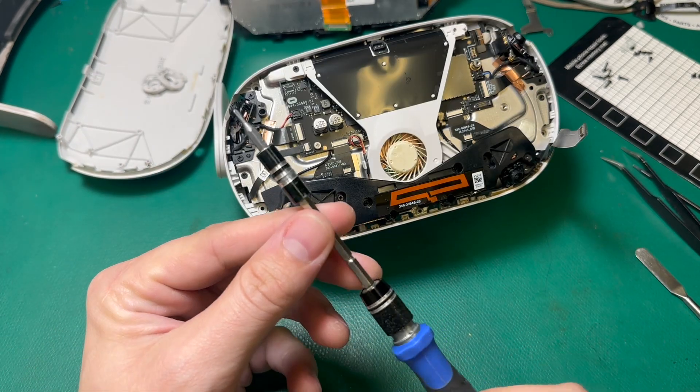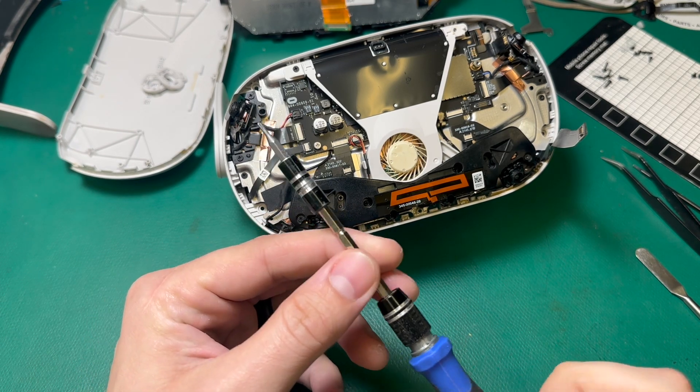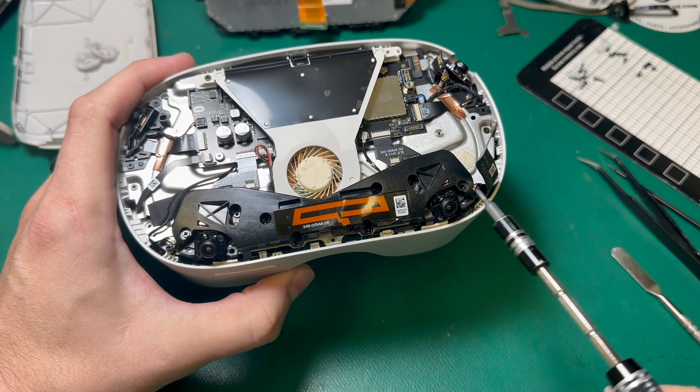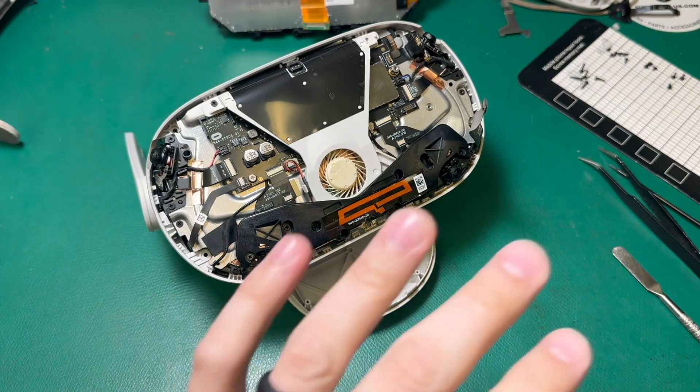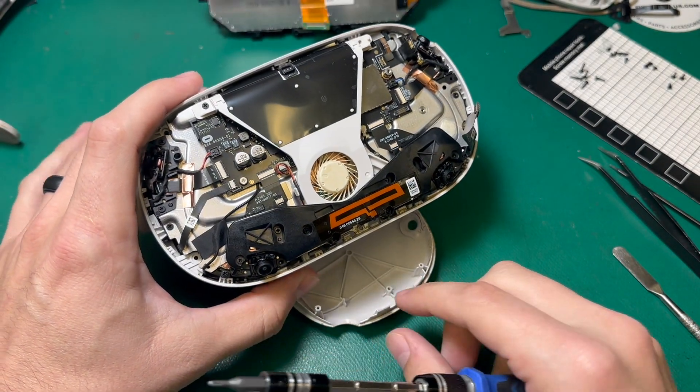If you need a screwdriver set that has a Phillips triple zero and a T2 screwdriver for this headset, we do sell those on our website. The Bluetooth antenna and this spacer bar are held in by eight screws. Sometimes when the headset won't stay balanced on its own, I'll set the faceplate underneath it to keep it upright.